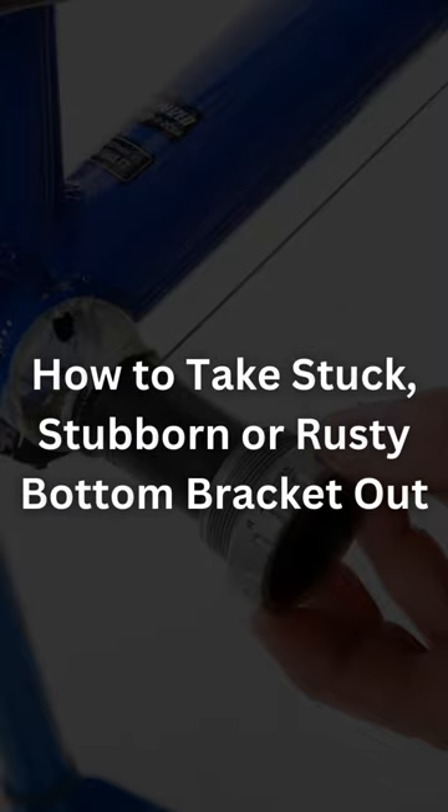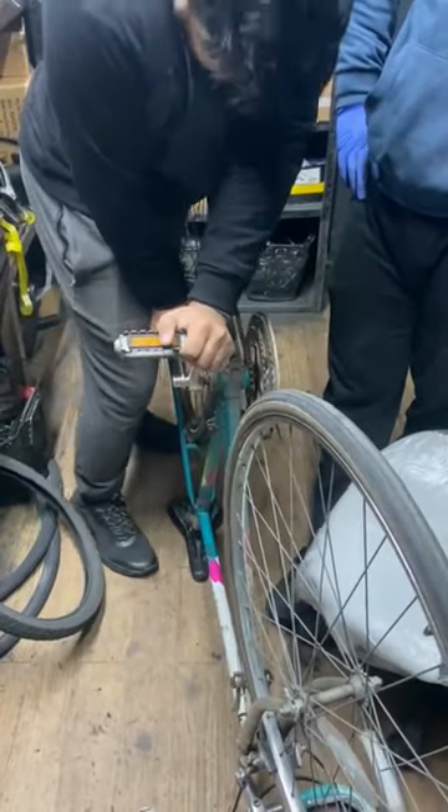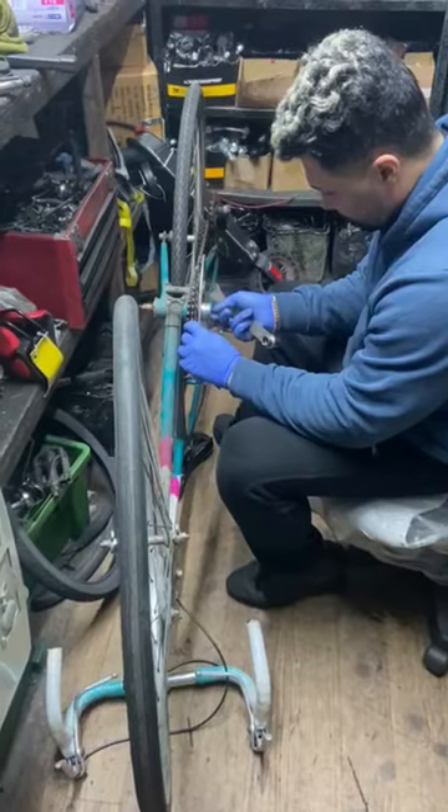How to Take a Stuck, Stubborn or Rusty Bottom Bracket Out. Step 1: Remove the Crank Arms. Use a Crank Puller Tool to remove the crank arms from the bottom bracket spindle.